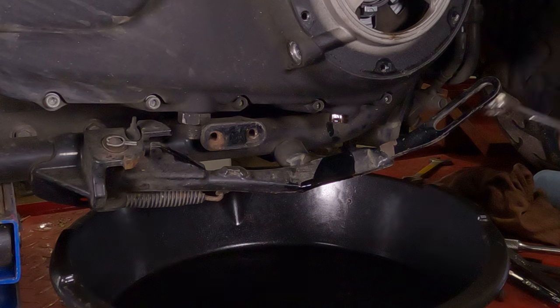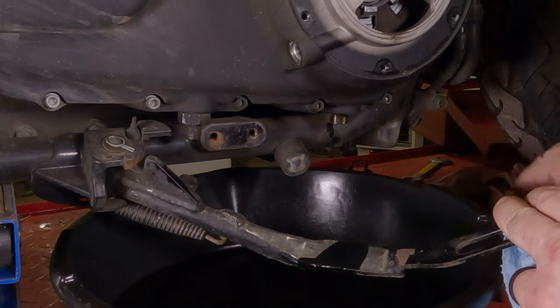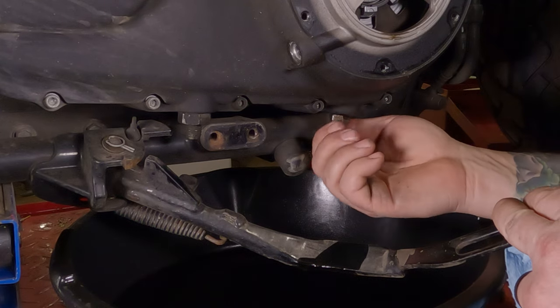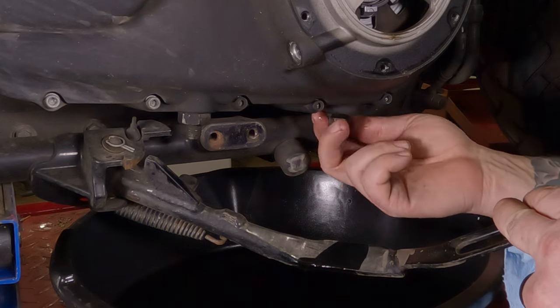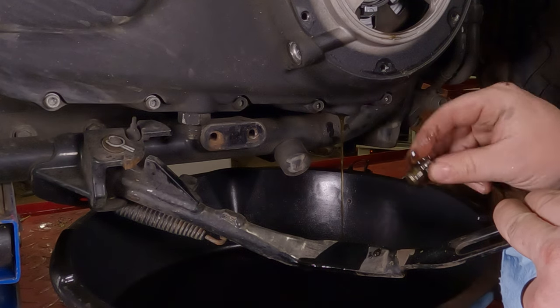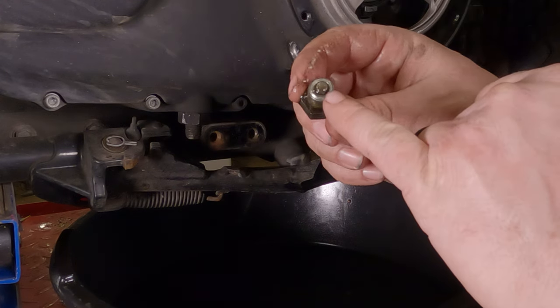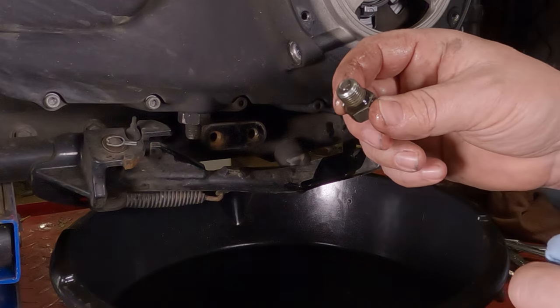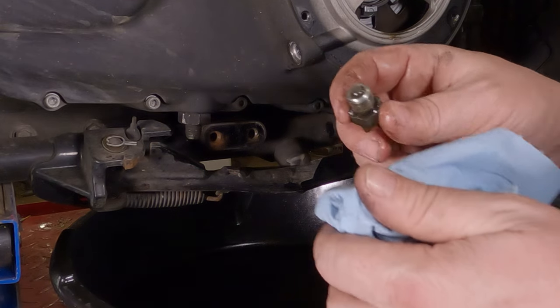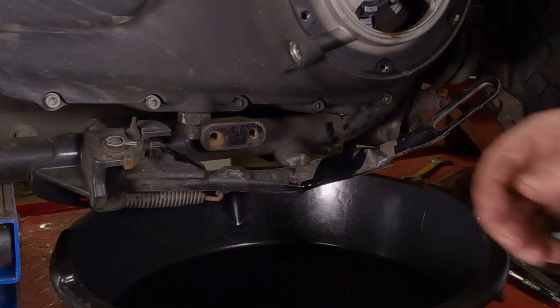To change the oil, take a 5/8ths wrench and lefty Loosey the drain plug on out of there. Hardly any oil is going to come out because this is actually the second time I did this — the first time I forgot to hit record. Set your drain plug in a clean location. While you're at it, make sure you check the magnet on here — this one had a little bit of fuzz, just metal shavings from parts of your clutch wearing down. Clean that off and set it aside.